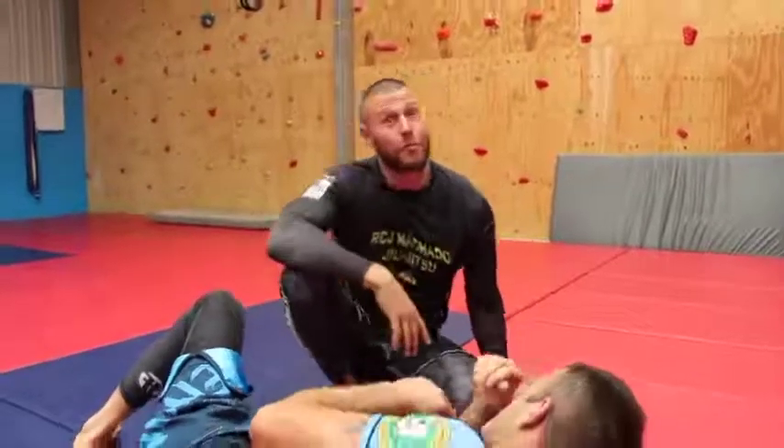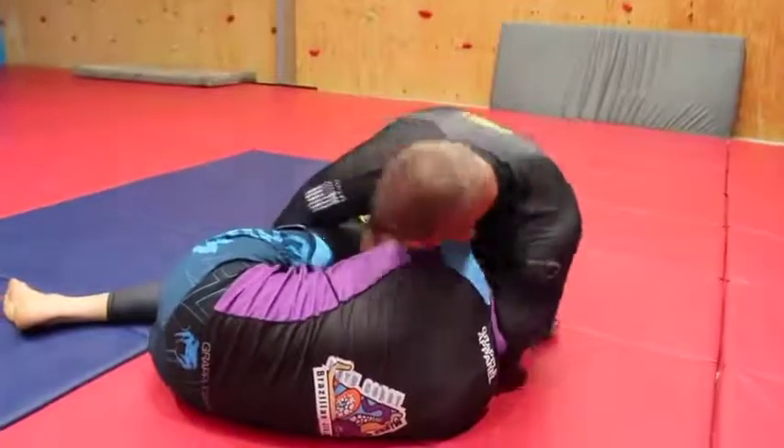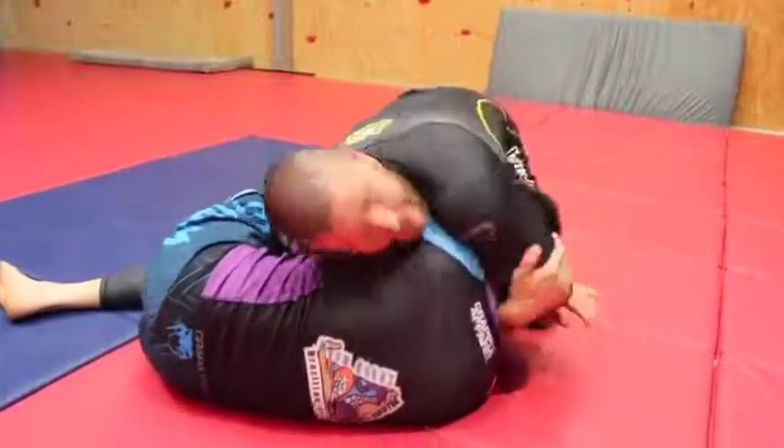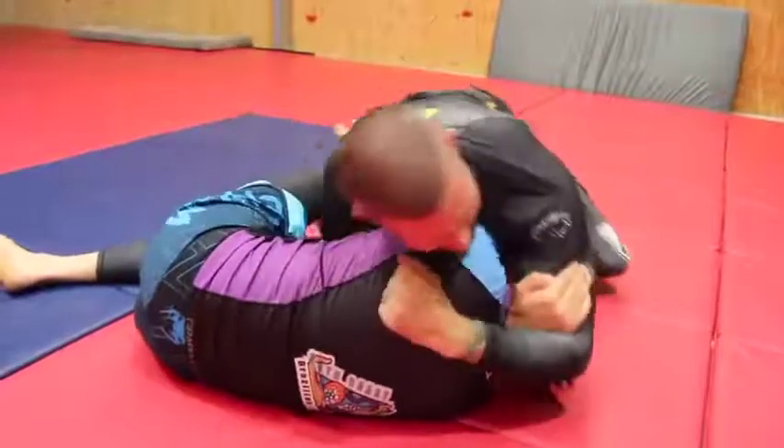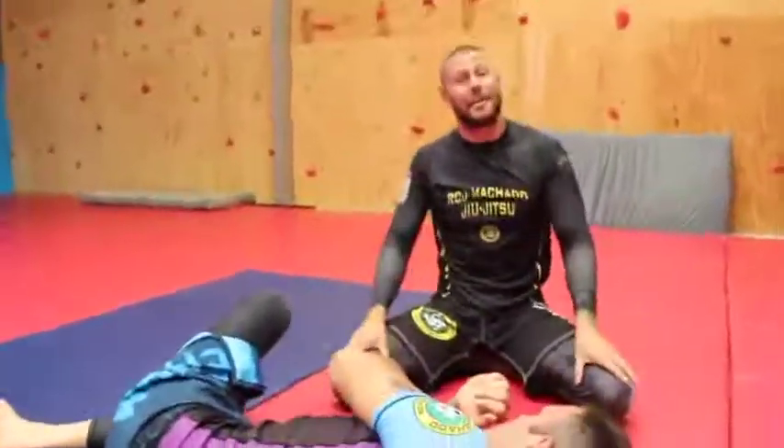So let's have a look one more time at full speed. Cradle. I can see my hands — that means I can grab his arm. I let go, go deep, grab my bicep, fall to my right, get my hand out, and get my finish. If I want to get to mount, I'll get to mount.